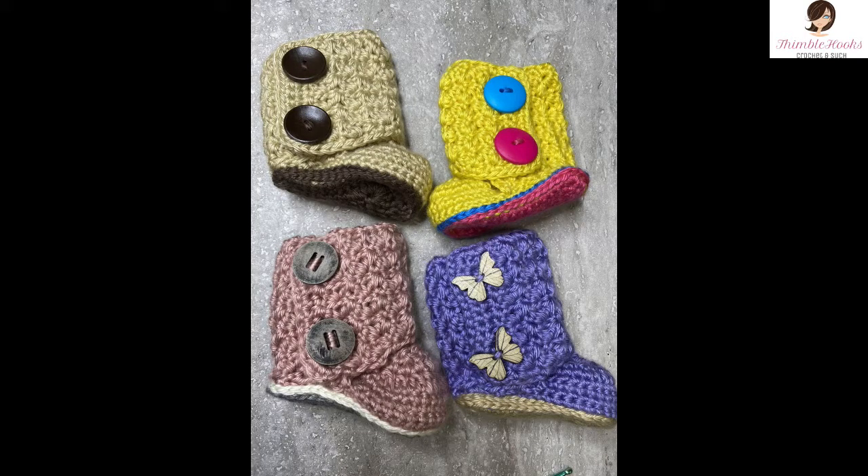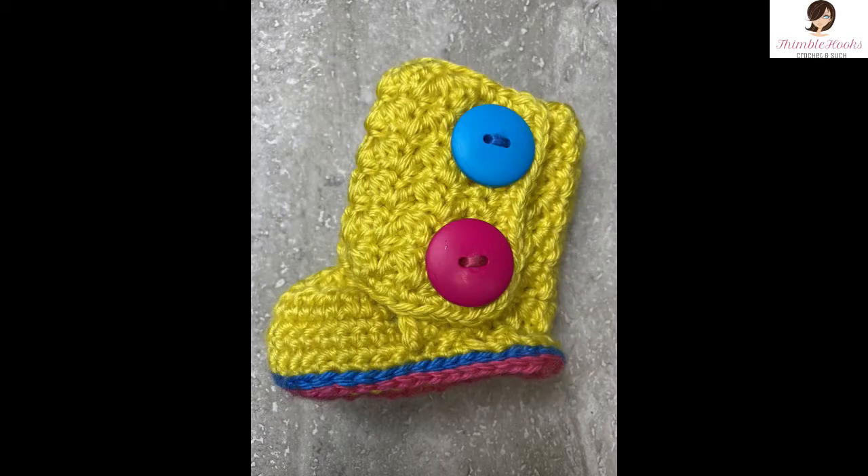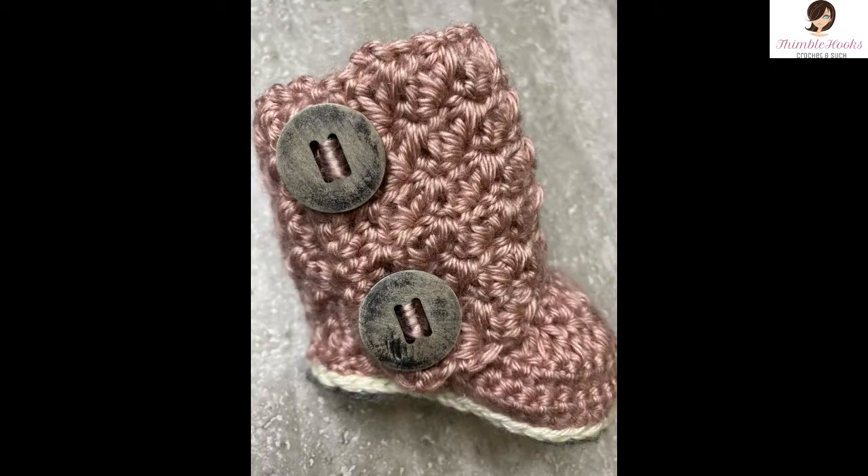Thank you for stopping by and supporting my channel. Please subscribe so I can keep making more booties and other patterns — I would appreciate it. Have a great day, see you soon! Bye!